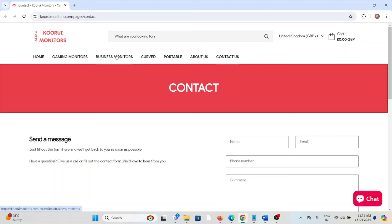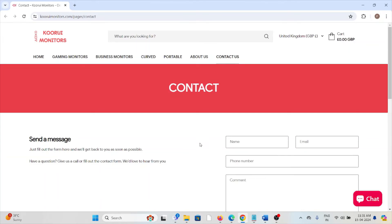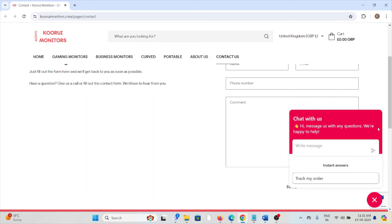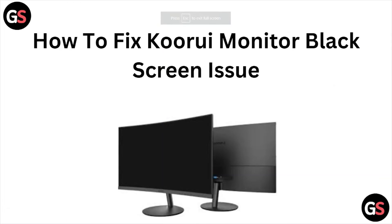Fix number seven is contact the QLU monitors support team for assistance. They are the experts and will help you fix the problem and give you a better solution. You can enter your name, email ID, and phone number, add comments, and send a message. You can also chat with them through the support team.